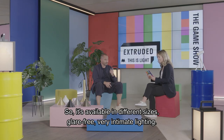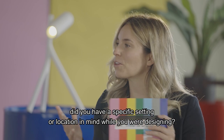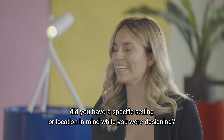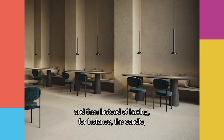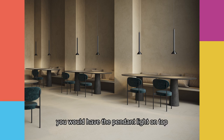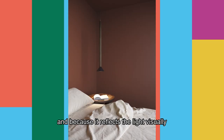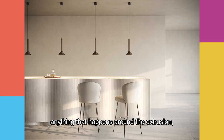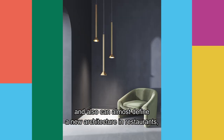So it's available in different sizes, glare-free, very intimate lighting. Did you have a specific setting or location in mind while designing? I'm thinking of huge restaurants with tables everywhere — instead of a candle, you would have a pendant light on top. Because you could have long lengths and because it reflects the light visually, anything that happens around it in the extrusion, you can define really vertical elements. It can almost define new architecture in the restaurants.